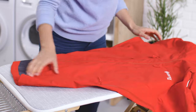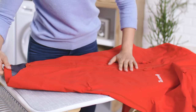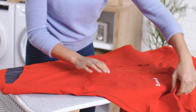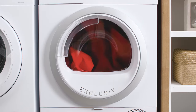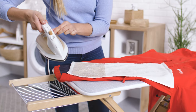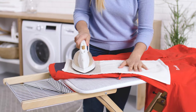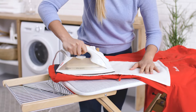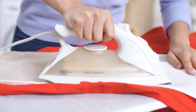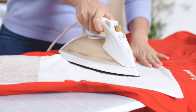Once your Gore-Tex outerwear is completely dry, you'll want to reactivate the durable water repellent — also called DWR — treatment on the outer fabric. To do so, tumble dry the item for another 20 minutes. If you don't have a tumble dryer available, simply iron the dry garment using a towel or cloth between the garment and the iron. Select a gentle setting — warm, no steam — and go over each part of the gear for a couple of minutes.